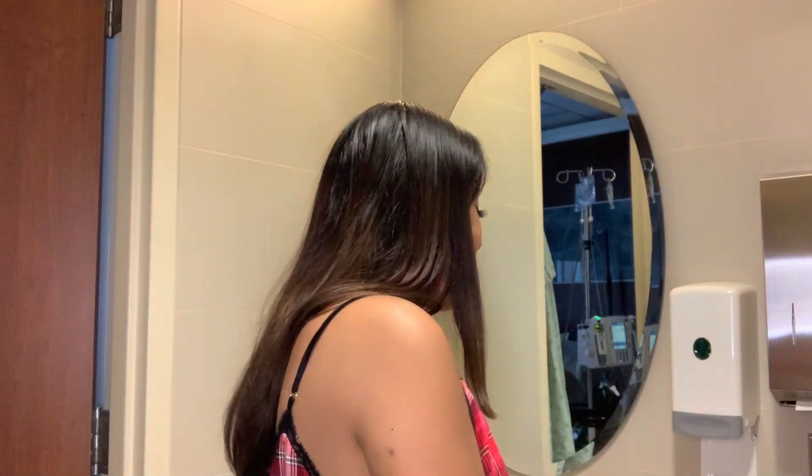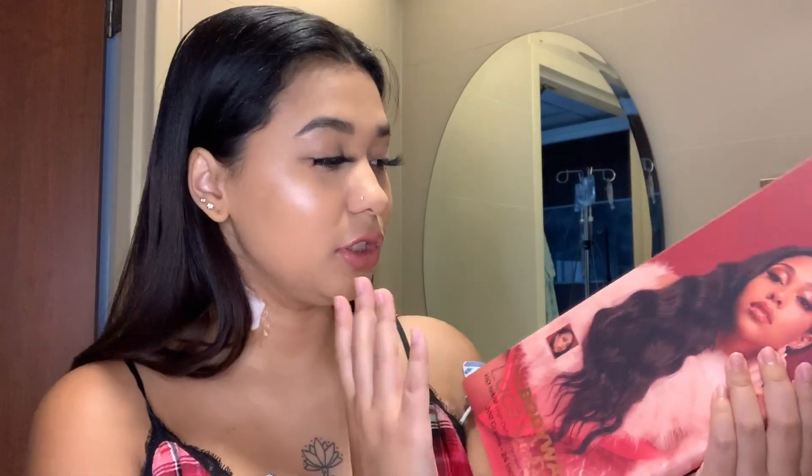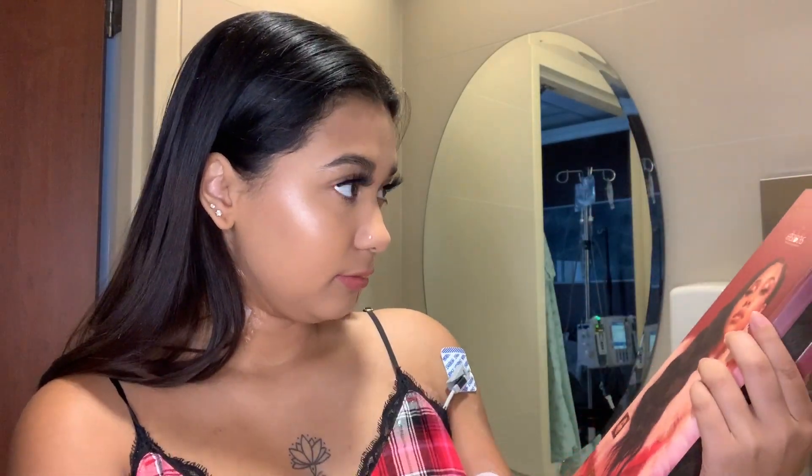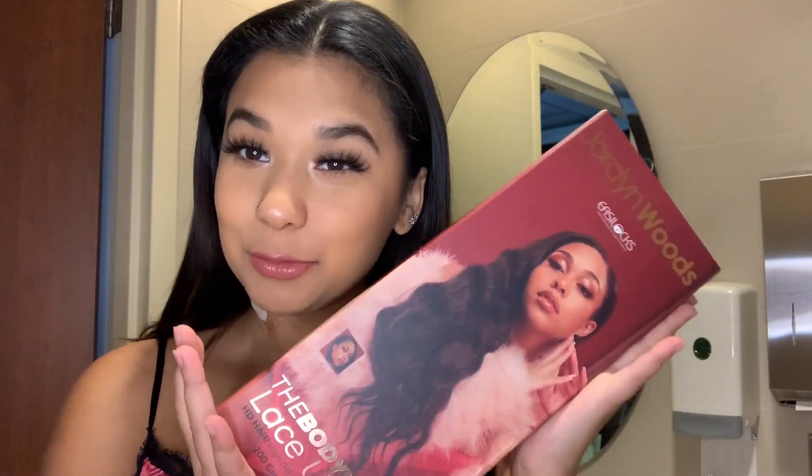Today's video I'm very excited to show you guys — this is the u-part wig from the collab with Jordyn Woods and EssayLogs, or however you say it. I have the u-part wig from that collab. This is the bag — she also has two other hair extensions she made: bangs and a ponytail, but I got the u-part wig because I love wigs.